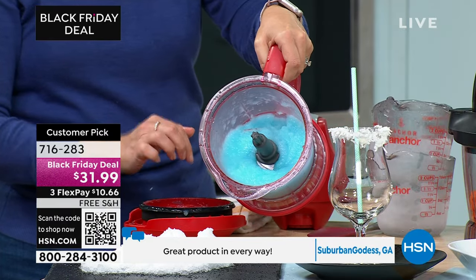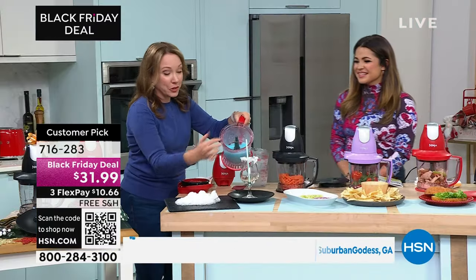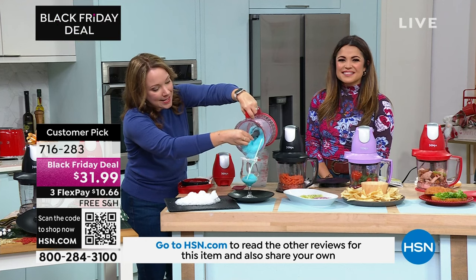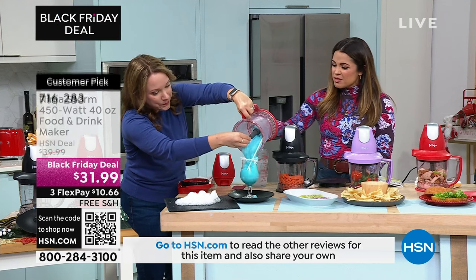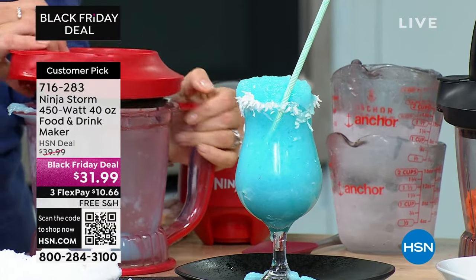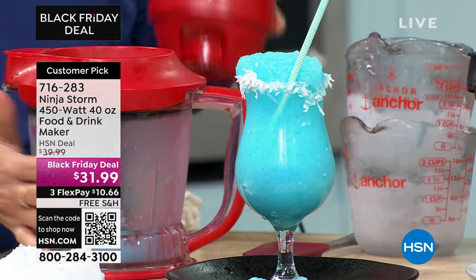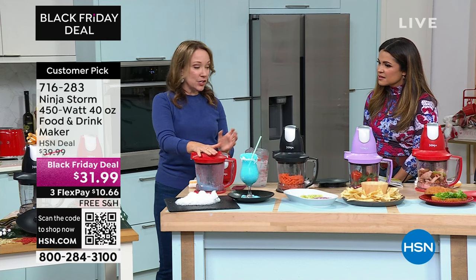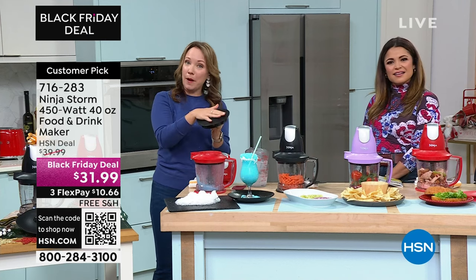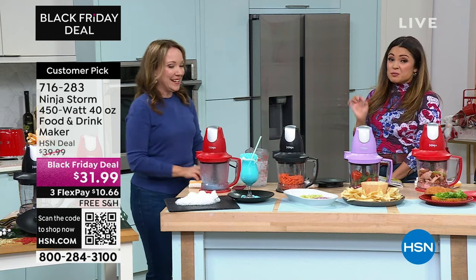The motor is separate and pops on top to get the blades running. You can even pop the canister in your fridge for storage, and it does come with a lid — just pop the lid onto the canister and put it in the fridge for meal prep. Great for chopping onions, carrots, making smoothies, shakes, sauces, dips, and dressings. People say this is the one they grab every single day instead of their giant food processor or massive blender.